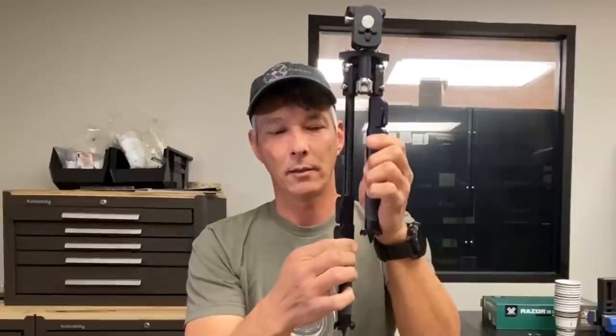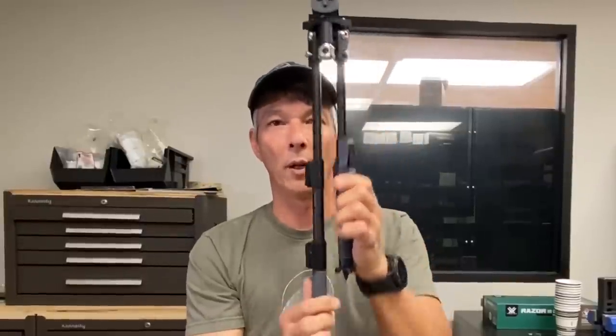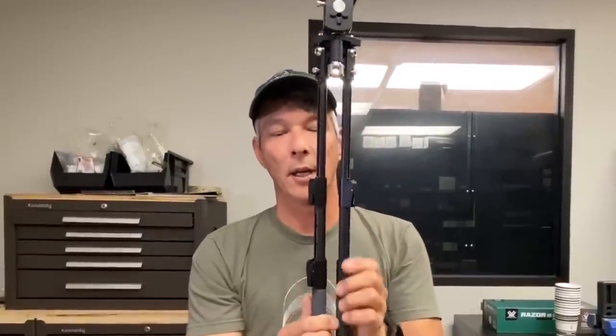Let's talk about some of the features of the Gen 2 and what separates it from everyone else. The first thing you want to know about the double pull is it extends singly, doubly, or you could just pull it at once and get a double extension. So you've got a really long extension leg integrated within it.